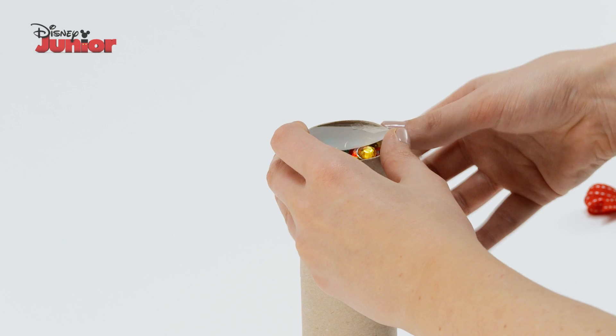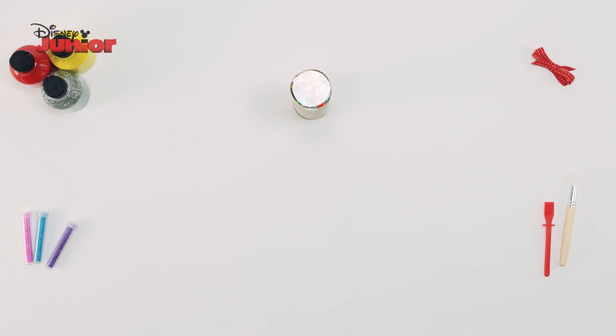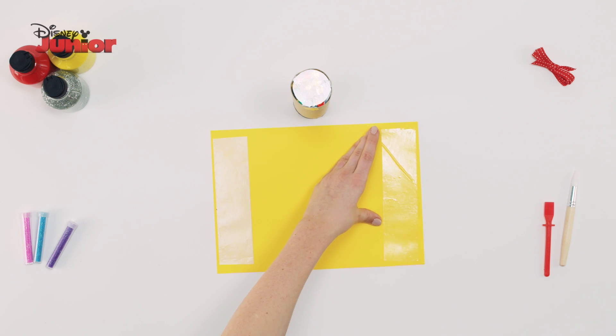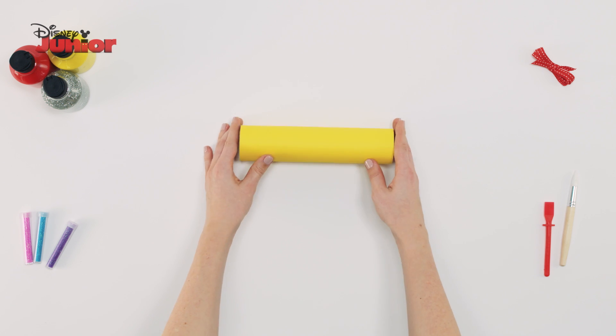Pour in some jewels and use tape to stick the other circle on top. On the yellow paper, stick double-sided tape on either side and wrap the paper all the way round.